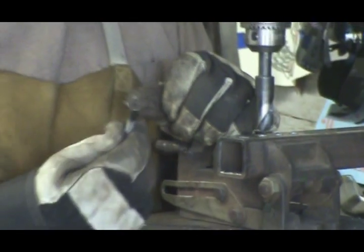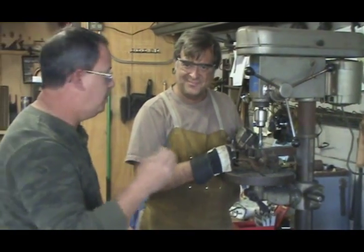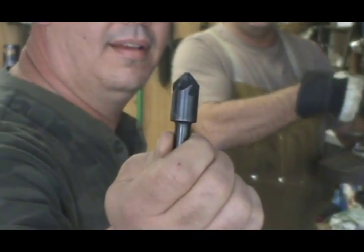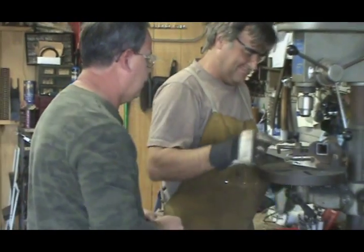I do have a better suggestion. How about we use something like this? This is a chamfering tool used specifically for those. Let me get a close-up of that, Chuck — hold it up for me. This has the proper angle for the screw that you're trying to utilize.